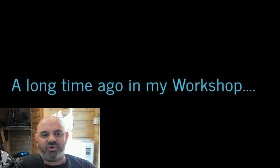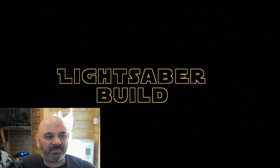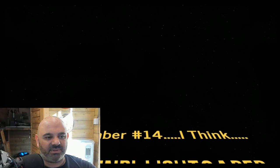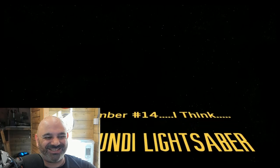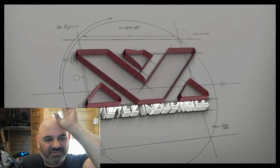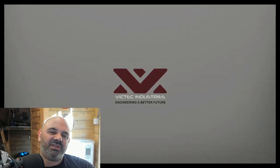A long time ago in my workshop. This isn't my video — this is another lightsaber build. I really like his lightsaber builds. This is VicTech, and it's really good. You need to check out his channel. If you like Star Wars and lightsabers, his channel is really good.